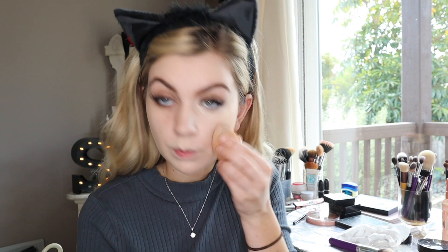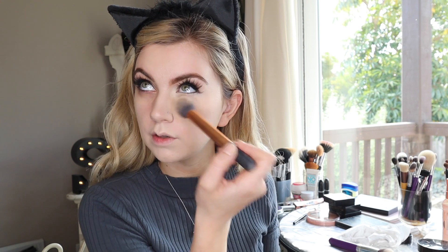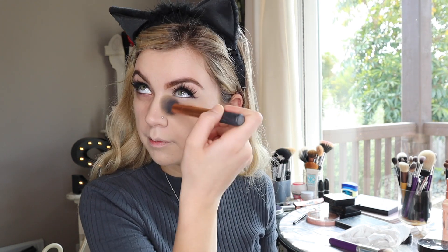To set the concealer, I'm using the Wet n Wild Contouring Palette — the Mega Glo in Dulce de Leche — and then the little banana shade to make sure I don't have any creasing. It went on pretty nicely. I'm focusing the product right under the eyes and a little bit up in the inner corner. You can see the difference between the concealed-and-set eye versus the one that hasn't been done yet.